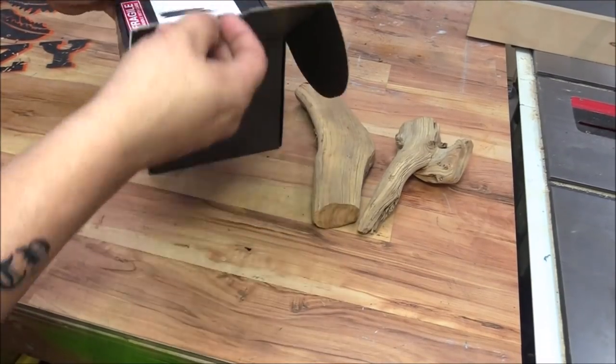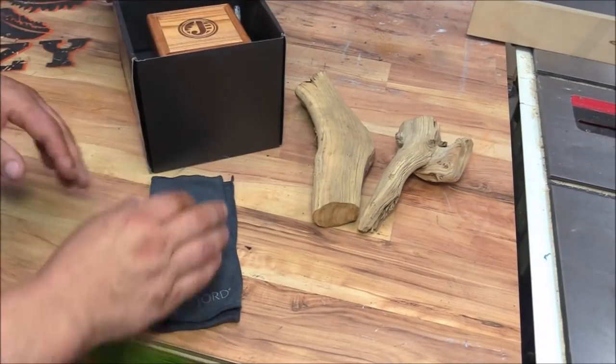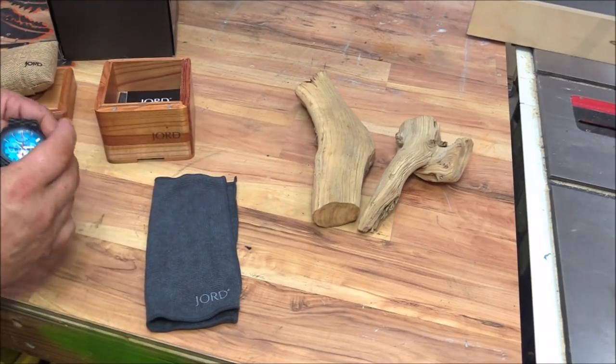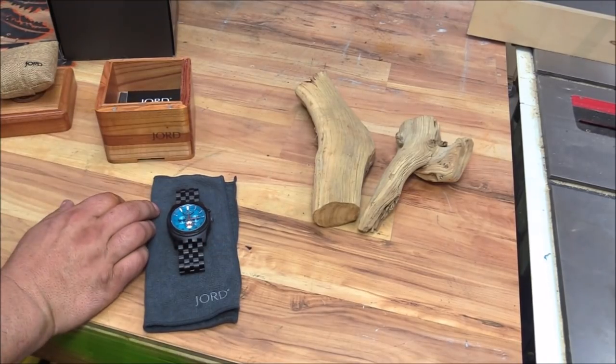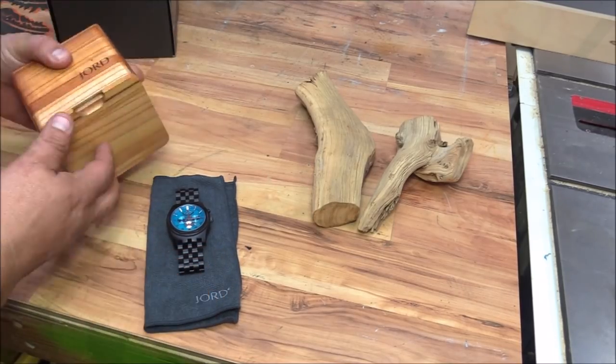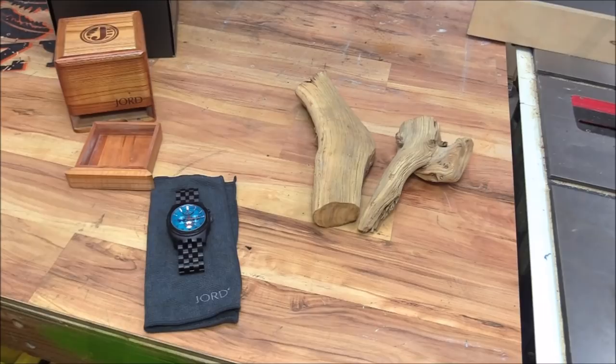You guys wouldn't know this because you always see me in the shop, but when I'm not in the shop, I love to wear watches. I'm a watch guy, I've got quite a collection, and when Jord contacted me about doing a sponsored video for their wooden watches, of course I said yes. They sent me this amazing ebony wooden watch, and today I'm going to build a box for it.